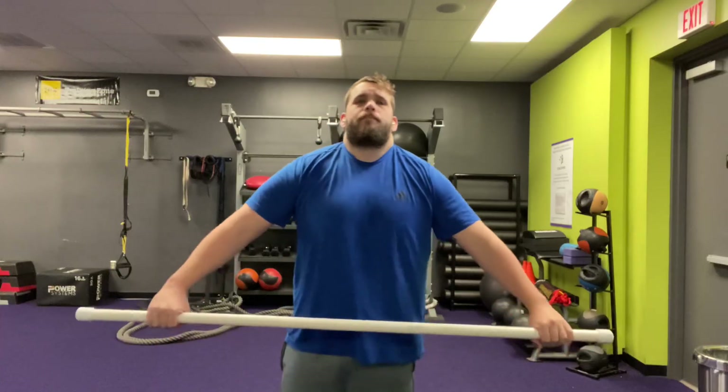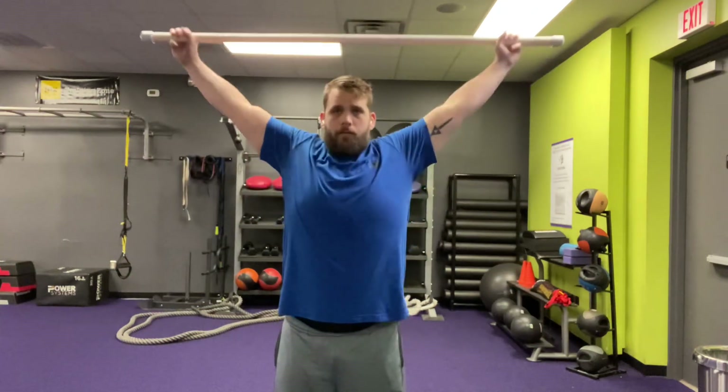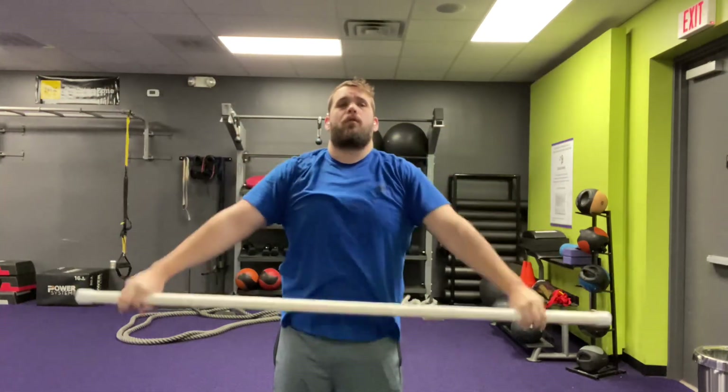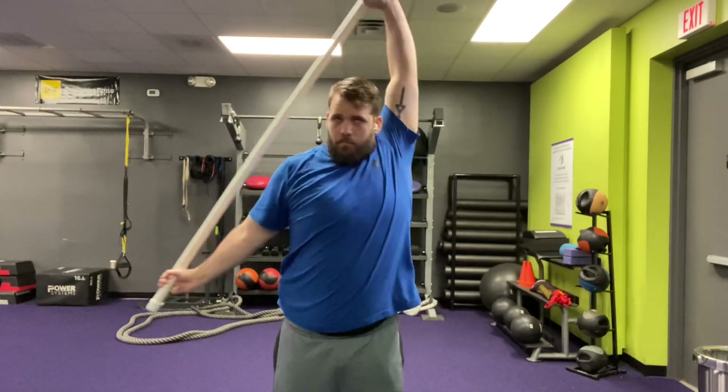Definitely a tired workout, but you'll see in a little bit I was feeling pretty strong on some of these exercises. Starting off with warming up my shoulders — on this upper body day I focus on shoulders and arms. On my other upper body day I focus on chest and back. I go to the gym four times a week: two leg days and two upper body days.